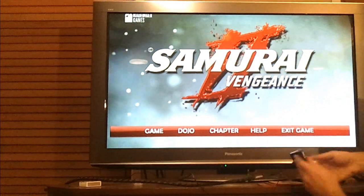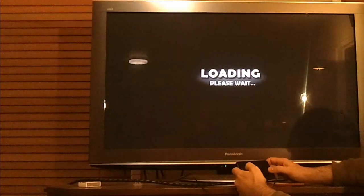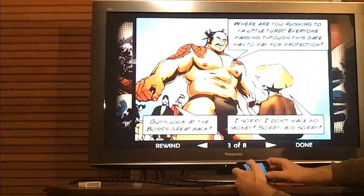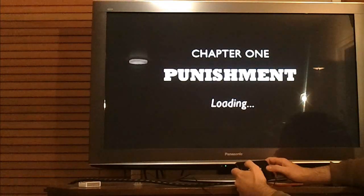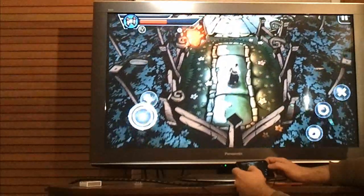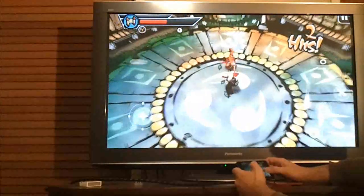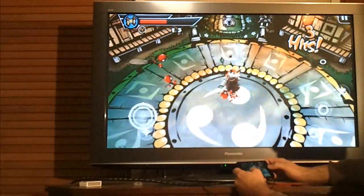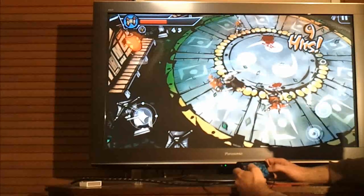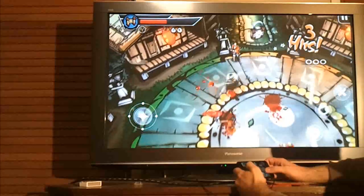But we can go to something else, like Samurai Vengeance. Hopefully this is showing up pretty well on the screen there, but essentially this is running extremely well. I really can't tell the difference in terms of how well this is running in comparison when I turn to my Galaxy Tab, which is of course the Tegra device.